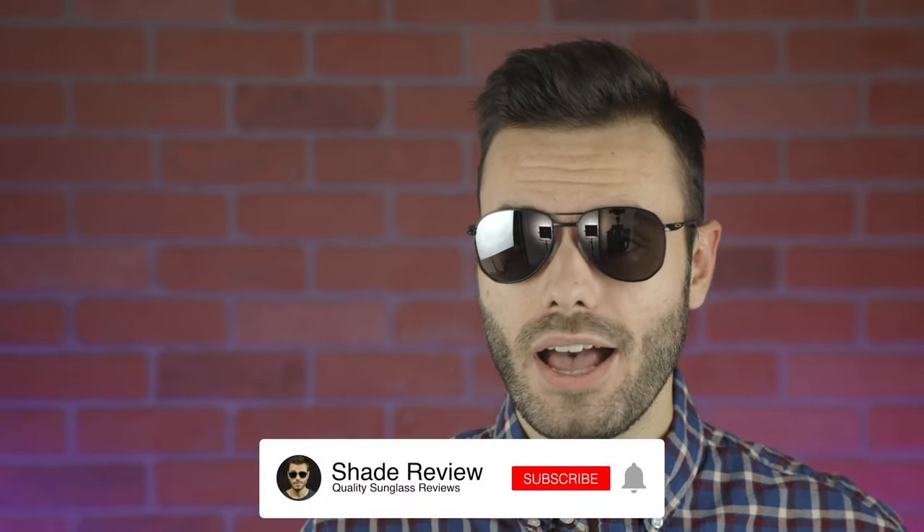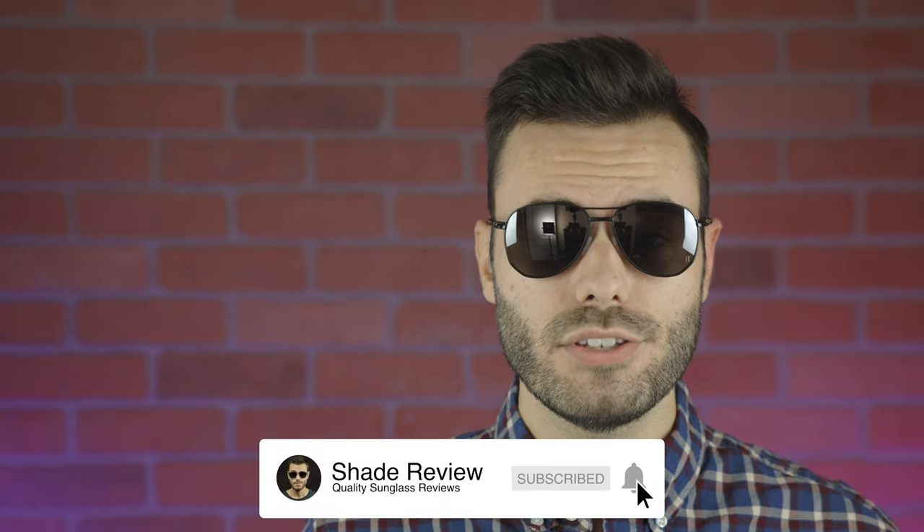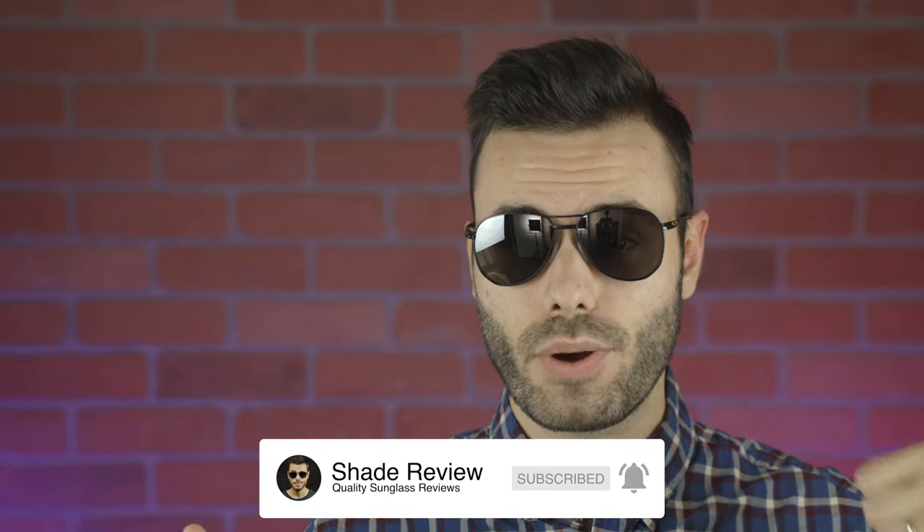Well, I hope you guys enjoyed this video. If you guys did, make sure to give me a big thumbs up below, and of course make sure to hit the subscribe button so you'll be notified every single time I upload a brand new video just like this one. Again, thank you for watching and I'll catch you all in the next one.